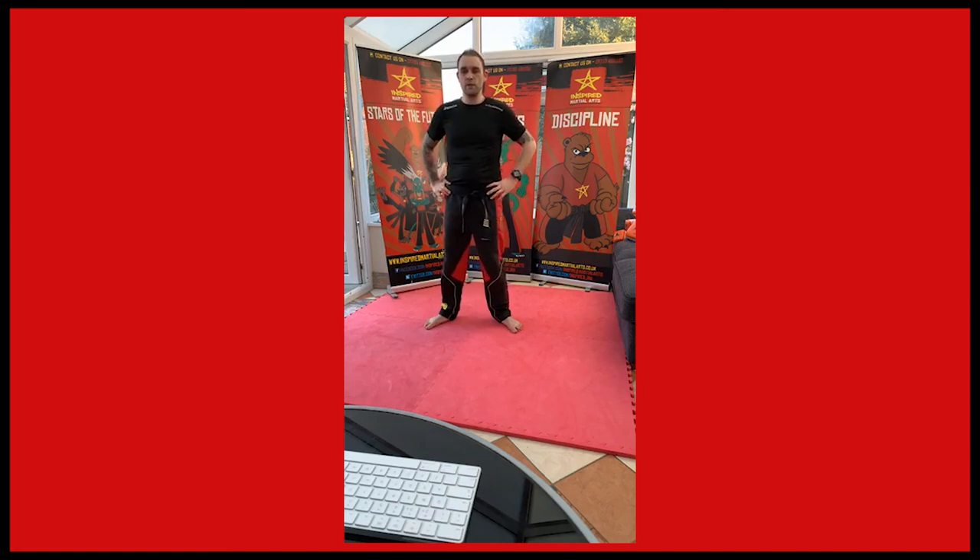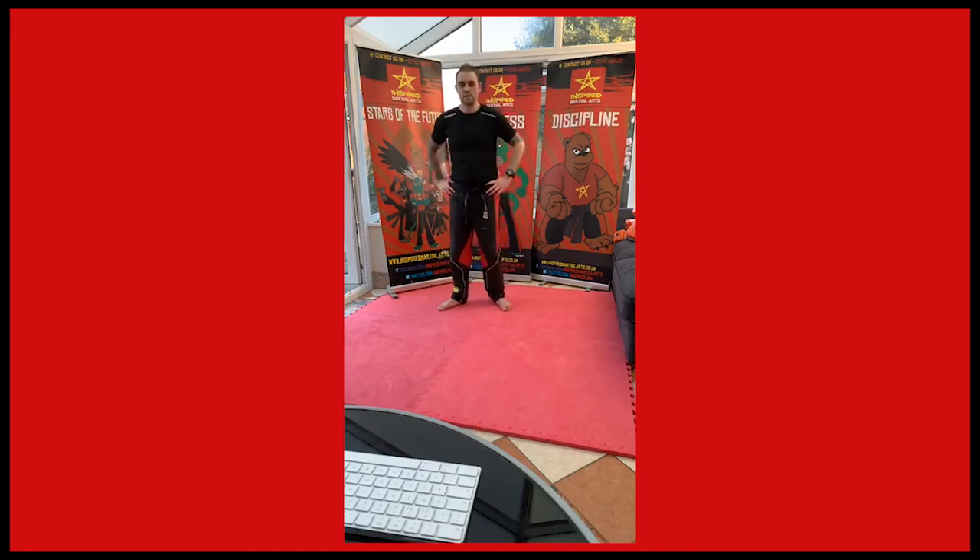We're just going to finish with our usual bit of fitness at the end. It's been a hard class but we're working hard — you're a lot fitter and stronger. So what I want to end on is ten burpees with ten punches.